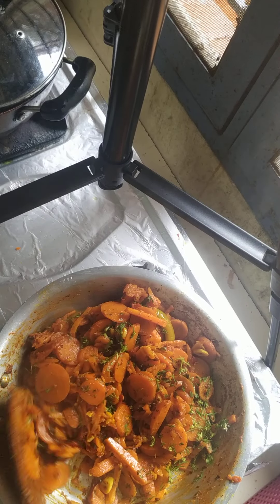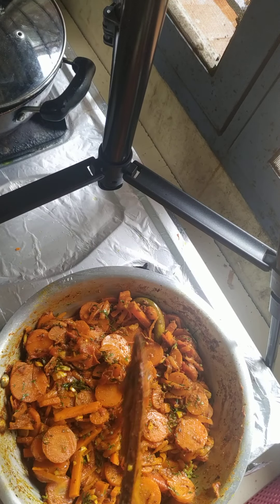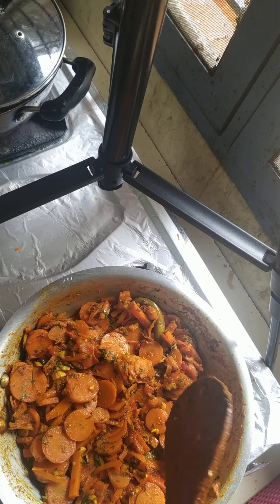This recipe is really tasty. You can add your chilli powder according to your taste, because carrot is already sweet — so it depends on you how spicy you want it. Lovely carrot sabji is ready.